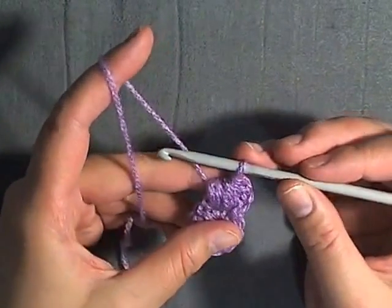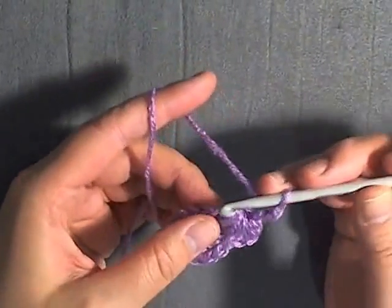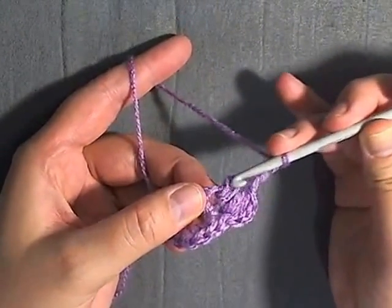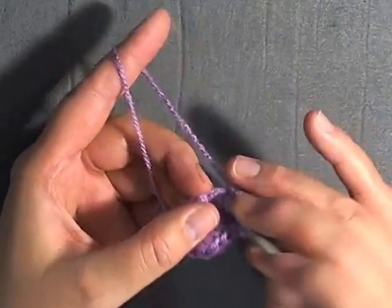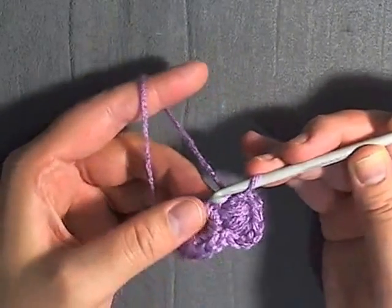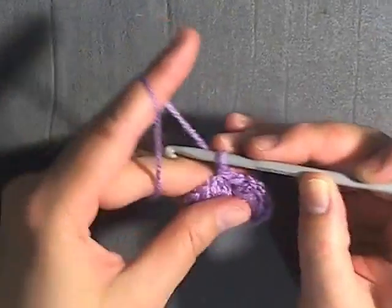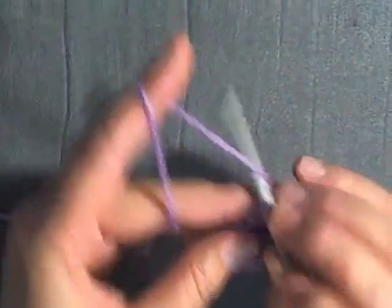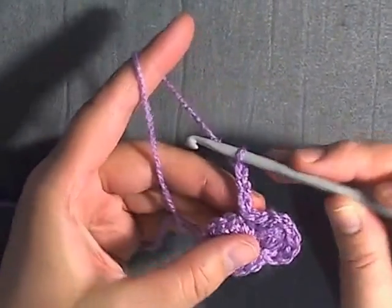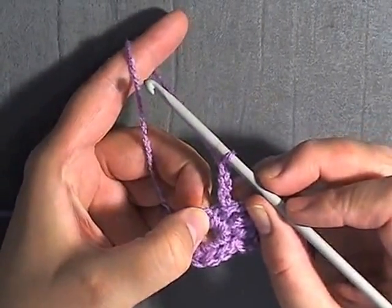After you pull through all thirteen loops, you want to chain three. Then you want to slip stitch in the same stitch where you did the second part of your puff stitch — that's one slip stitch there. Then go right into the next stitch and slip stitch there as well. Then you'll start your next petal, which is chain three, and then you start your puff stitch.